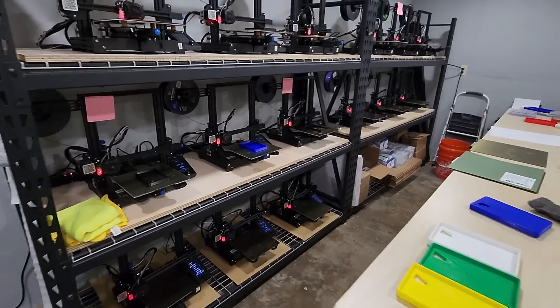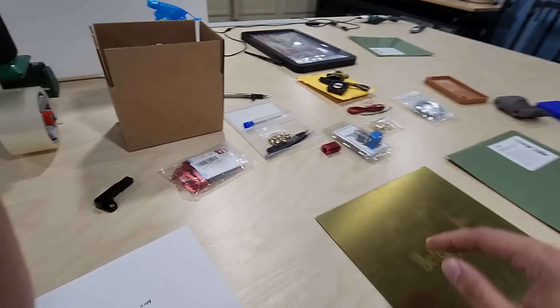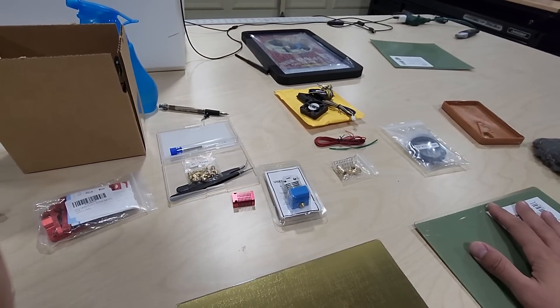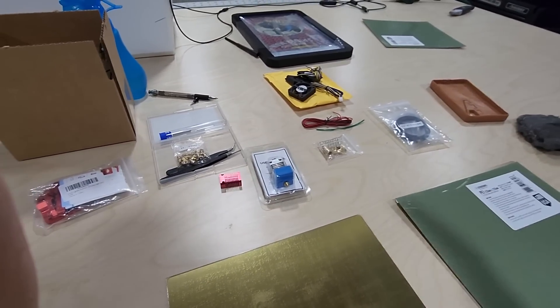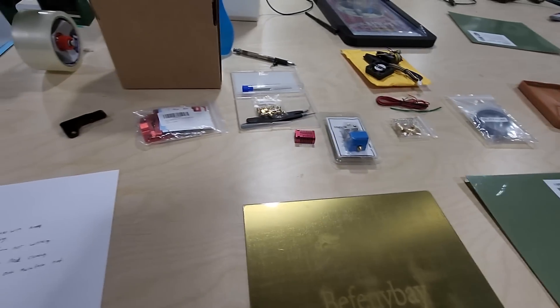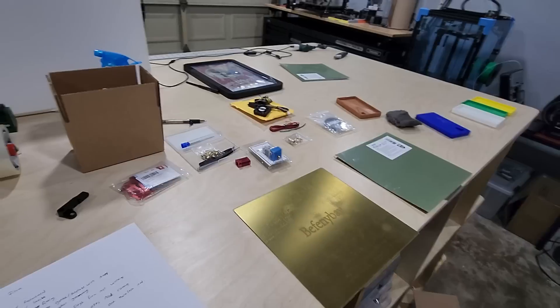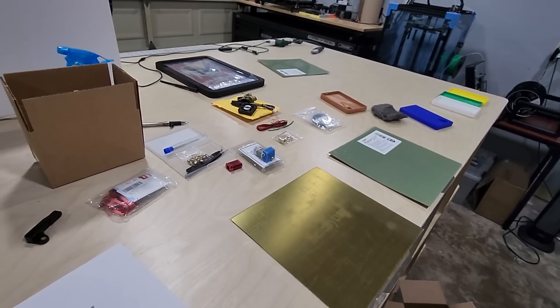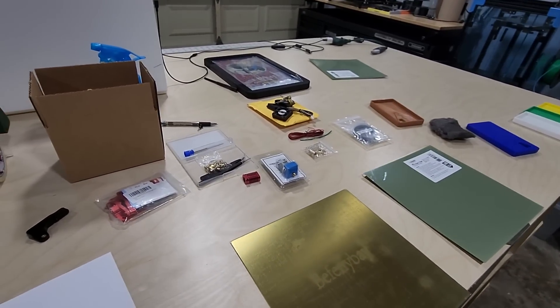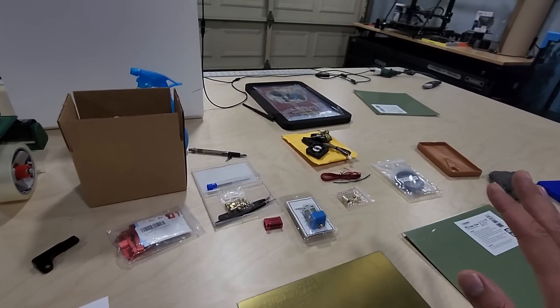I'll leave links in the description for all this stuff. If you're running a print farm — even just three or six printers — just carry two of each spare part; it doesn't hurt. If you're on a tight schedule where you can't have much downtime, definitely have these items on hand. Anyway, that's all I have for today. Thanks to everyone who has subscribed, and I'll continue putting out information I think is valuable. Thanks for watching.